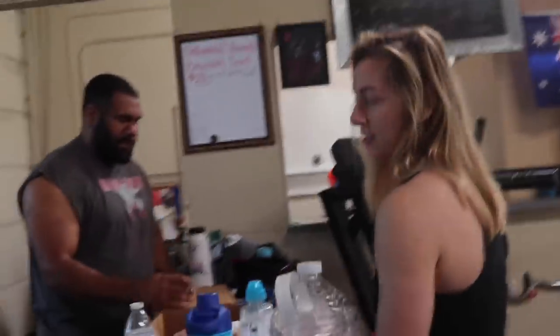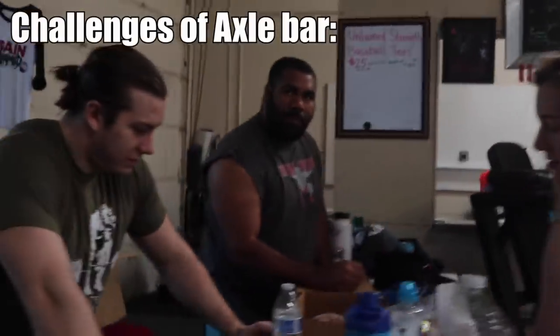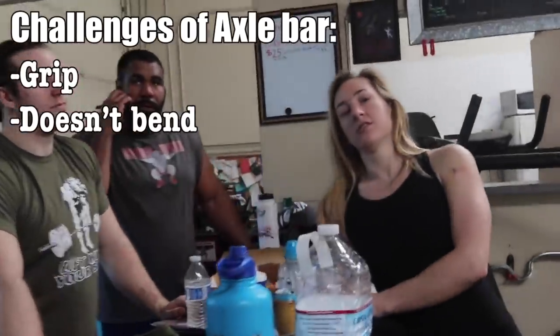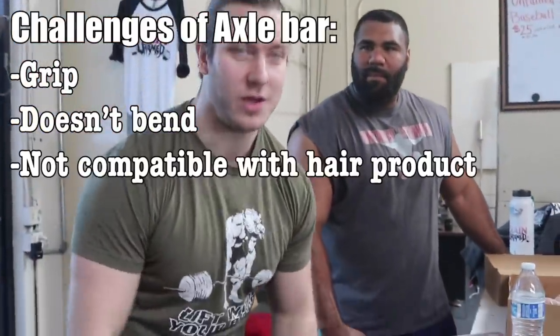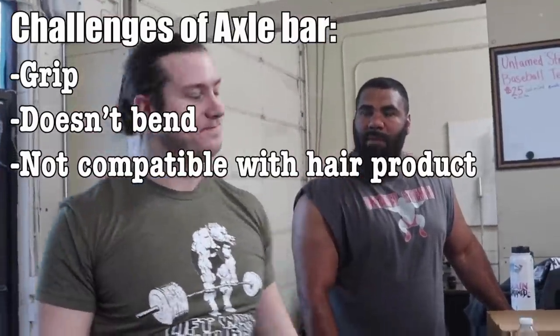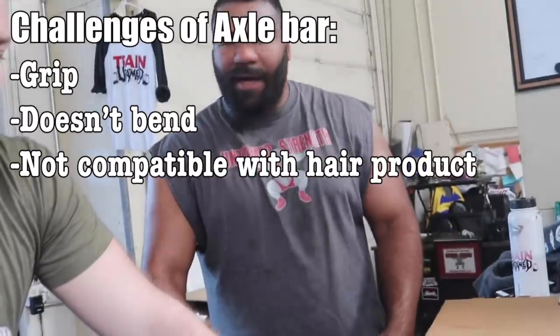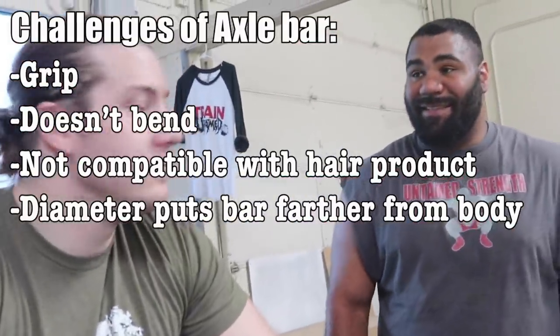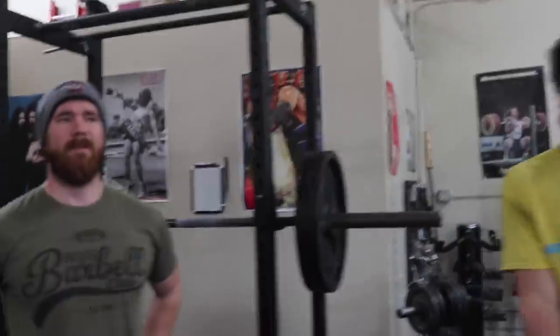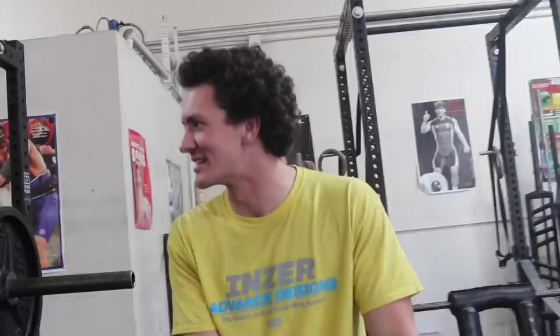You guys name one of the challenges of the axle bar deadlift or working with the axle bar other than grip. If you use product in your hair and you go through your hair before lifting, you're gonna have a bad time — and then once you're at the top it's gonna come down. You have to be strong first of all. Second of all, it's further away from your body. And you don't have knurling — it's mostly smooth, so you can bleed out anything. Another challenge: the collars don't roll — the sleeves do not rotate.